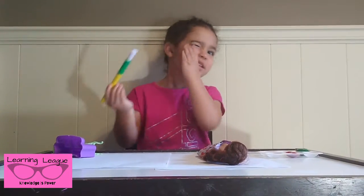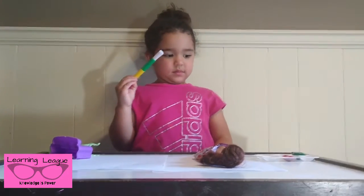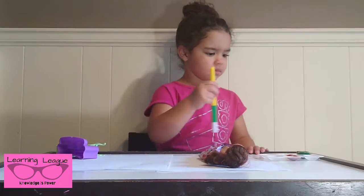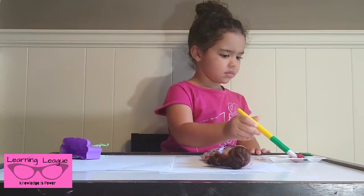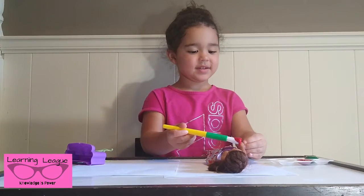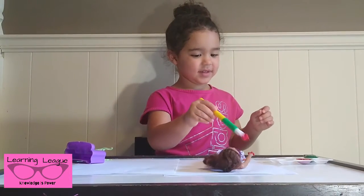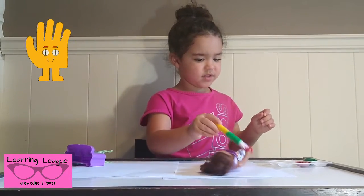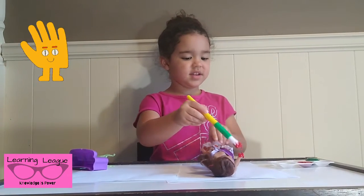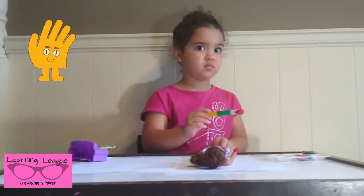Can you paint the doll's hand? Can you paint her hand? Red. Ooh, look at that dolly's hand. I don't like this. Water on. Right.